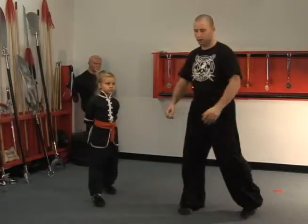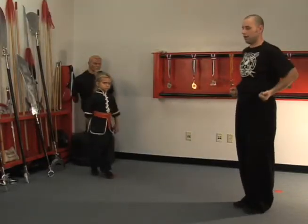In this clip we're going to be showing you basics for Kids Kung Fu. Right now we're going to be demonstrating the trapping back fist. You start feet together, hands on your hips.